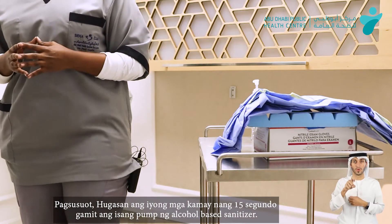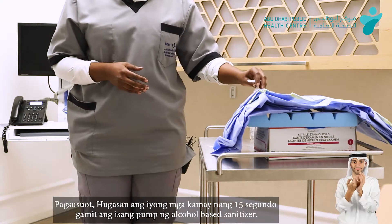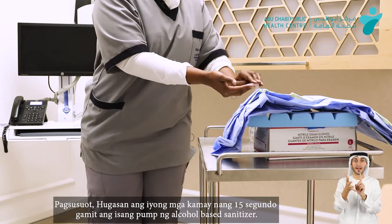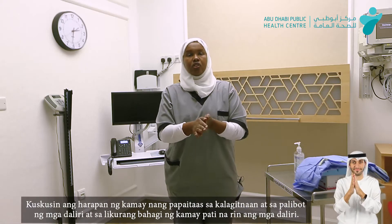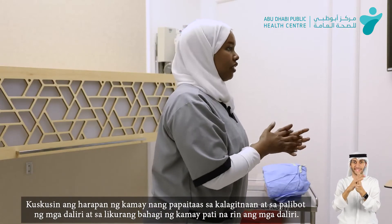The donning process will start with, of course, hand hygiene. We'll use the hand wrap, one to two pumps. We'll start wrapping using palm to palm, back, and in between the fingers.